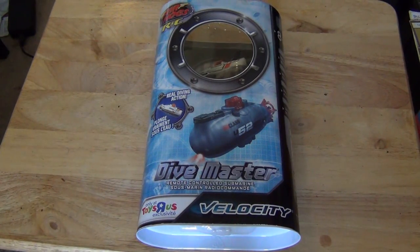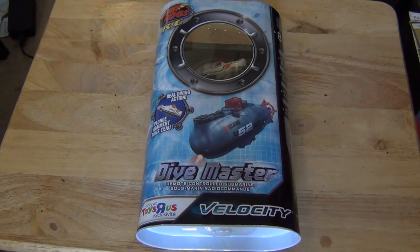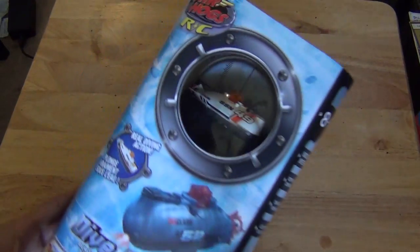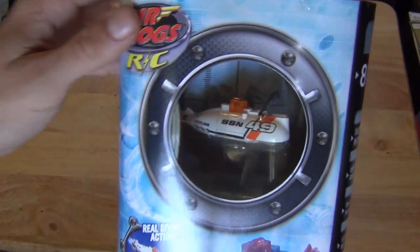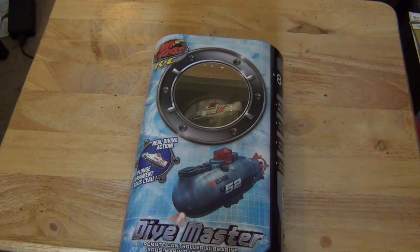Alright guys, I got an exciting little RC to talk about today. I usually go for good quality brands in RC, and Air Hogs is not a brand I would usually go to. However, I was looking for a small submarine to use in my fish tank just for fun, and I couldn't find anything that was small like this. As you can see, this is a very small submarine — very tiny, great for fish tanks.